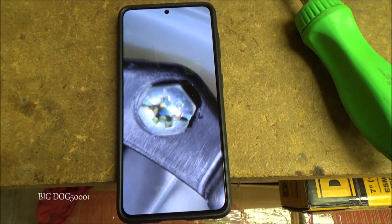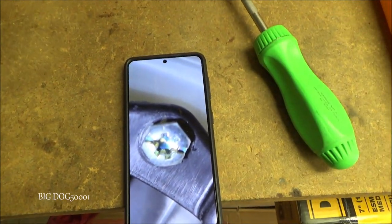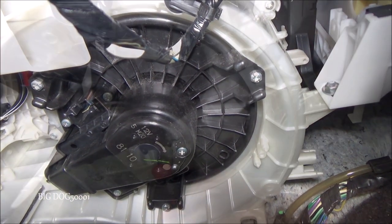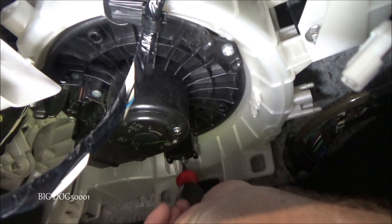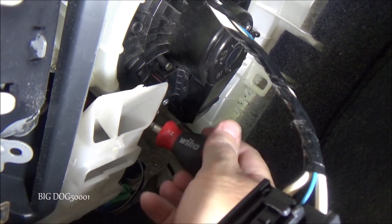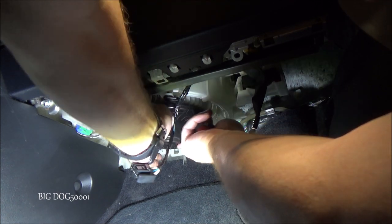Now let's get the blower motor replaced. In addition to unplugging it, we need to remove three fasteners — looks like T25 Torx. There's one right there, one back here, and one over there. To get the back one I need a short stubby screwdriver with a T25 bit attached. Make sure to hold the blower motor up when you take out that last screw, and then we can just drop it right out.